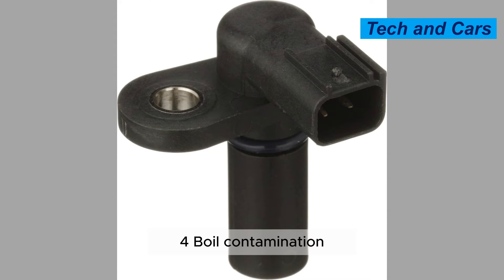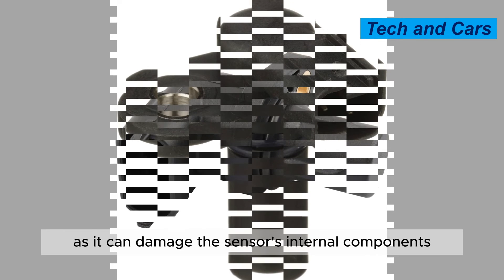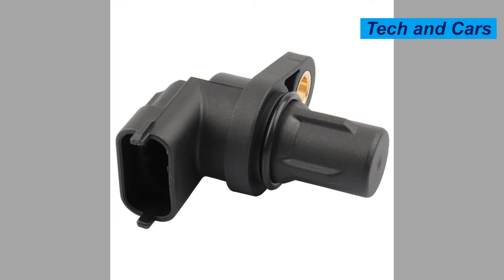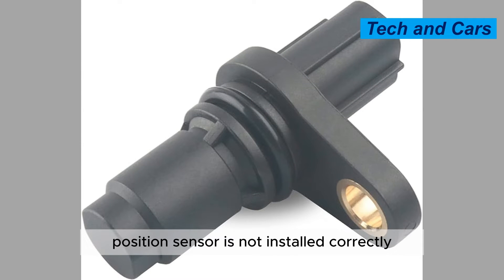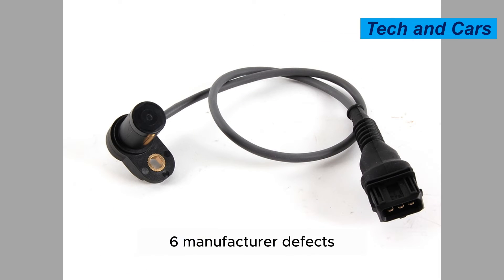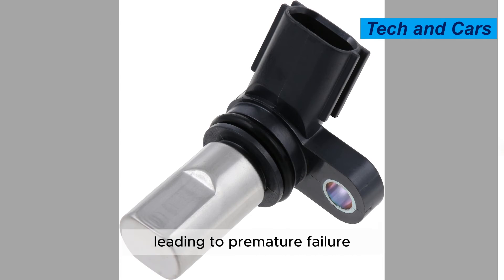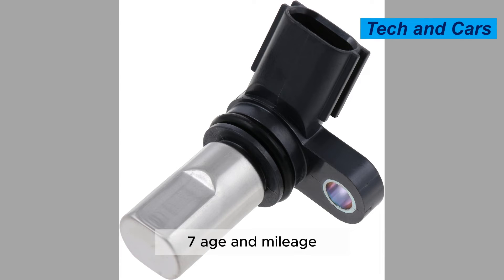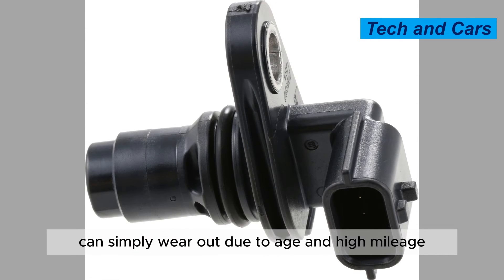Cause 4: Oil contamination. Contaminated oil can cause the camshaft position sensor to fail, as it can damage the sensor's internal components. Cause 5: Improper installation. If the camshaft position sensor is not installed correctly, it may not function properly and can fail prematurely. Cause 6: Manufacturer defects. In some cases, camshaft position sensors may be defective from the manufacturer, leading to premature failure. Cause 7: Age and mileage. Over time, the camshaft position sensor can simply wear out due to age and high mileage.